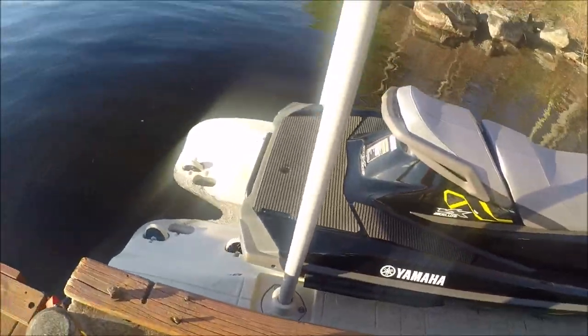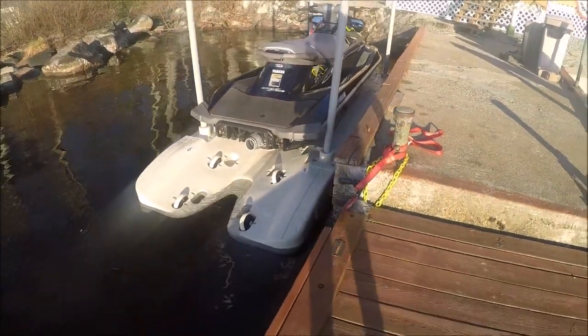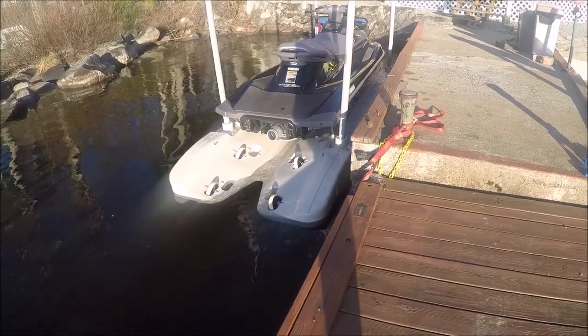This is my quick review. Great jet ski, highly recommended, and hopefully it lasts a good long while.